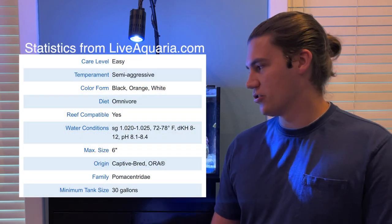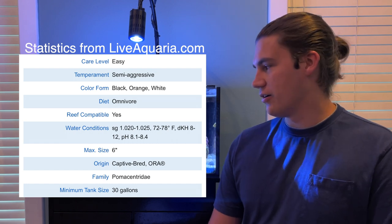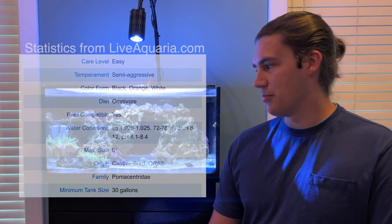This has been everything I know about Blood Orange Clownfish. I can put the statistics on screen, but some additional details are that the Blood Orange Clownfish is bred by ORA — they breed them with a Maroon Clown and an Ocellaris Clownfish. I think they were brought into the trade probably about seven or eight years ago when they were really popular.